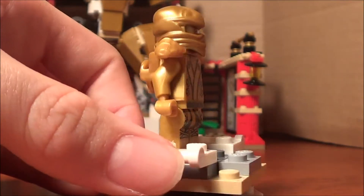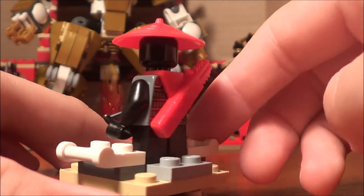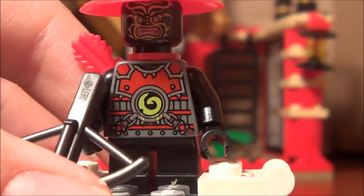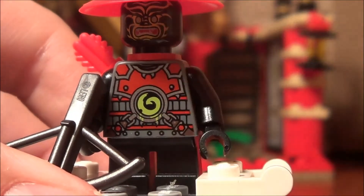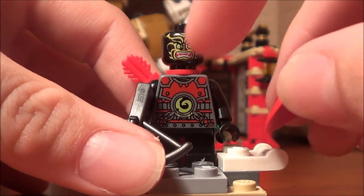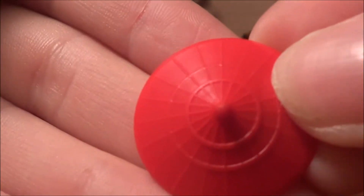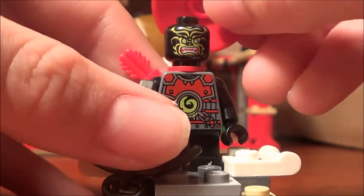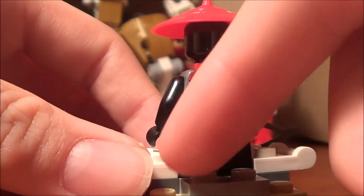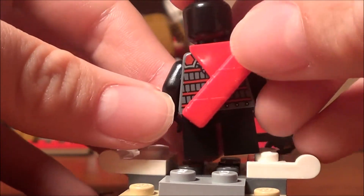The next figure is one of the scout Stone Warriors. This guy is very cool — I love his front torso printing. He doesn't have posable legs because he's the scout. I love the new face printing too, which can be used for a lot of customs. He comes with a red Sensei Wu hat and does not have a double-sided face. The hat kind of shadows him over, but he also comes with a red quiver and has a hint of back printing.